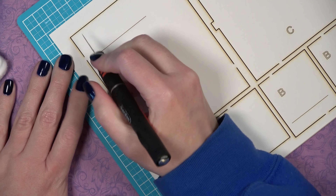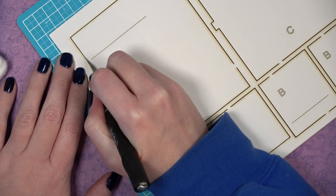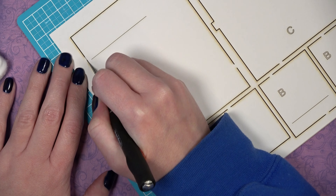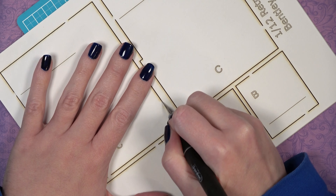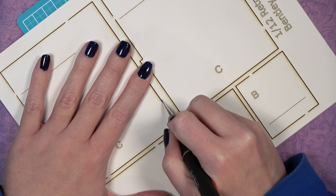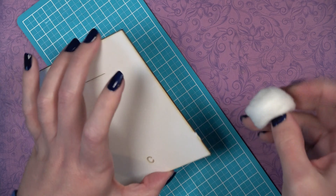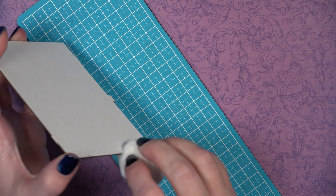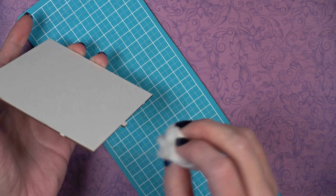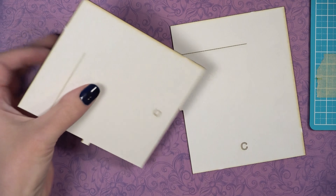To begin, you want to start cutting out the pieces from sheet one that have the letter C marked on them. To release the pieces from the sheet, use a sharp craft knife and cut through the tabs that hold the pieces into the sheet. Then locate your cotton swab from your accessories bag and clean off the sides of the pieces.